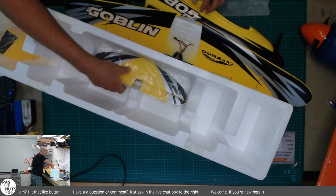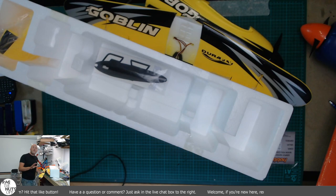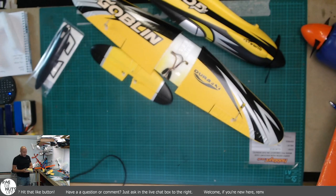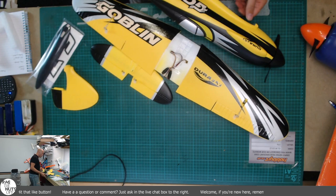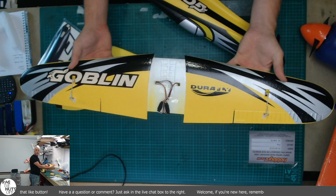My model has turned up with the ball links on. There are comments going around - big thank you to Herman - that the ball links were a bit of a challenge to replace with the included clevises. We'll get to that in a moment. Let's get this thing built. I do wonder whether I'm going to laminate the wings or not. They look pretty tough, although I cannot see a spar in them.